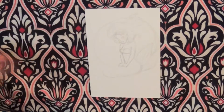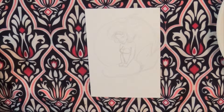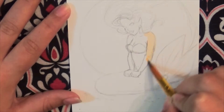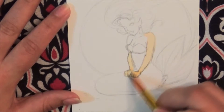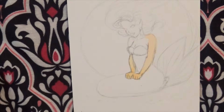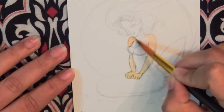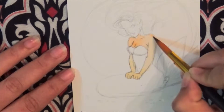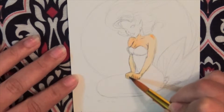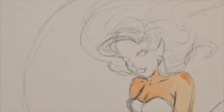Hi guys, and welcome to Muse of Ink. Today is a little bit different. I'm doing my very first voice-over drawing slash illustration, and this whole process was inspired by Juicy Ink, a channel that has the most beautiful artwork.